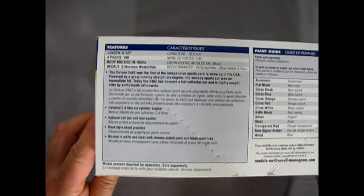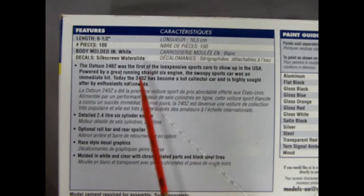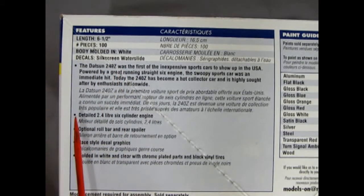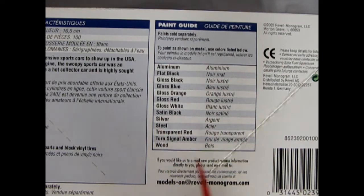Looking at the box, we have the features of the model kit. It's six and a half inches long, with a hundred pieces molded in white. You get silkscreen waterslide decals and the history of the car. Features include a detailed 2.4 liter six cylinder engine, optional roll bar and rear spoiler, race style decal graphics, molded in white and clear with chrome plated parts and black vinyl tires.